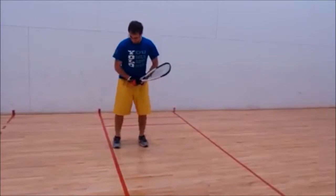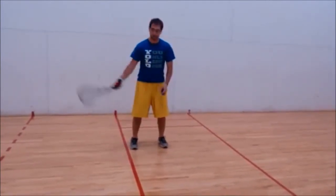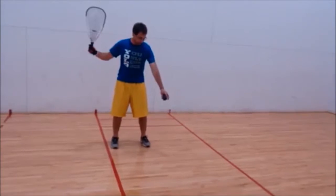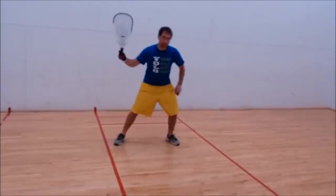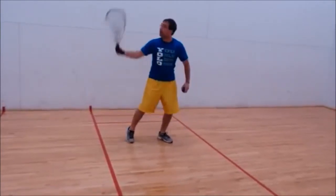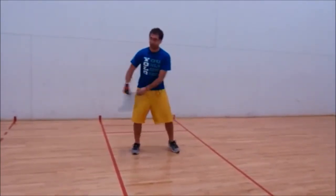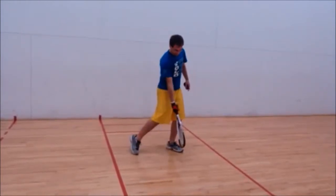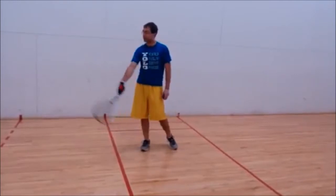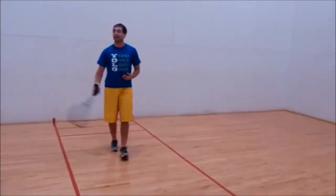When you serve, start towards the back of the service zone with feet about shoulder length apart. Draw your racket back, drop the ball at your front foot or slightly in front, and step into the ball — transferring all your weight from your back foot to your front foot. Explode through the ball with the same critical elements as the forehand: wrist cocked, elbow back, snap the wrist, and contact the ball when your arm is fully extended. Hit somewhere lower on the front wall so it doesn't go too high and hit the back wall first.